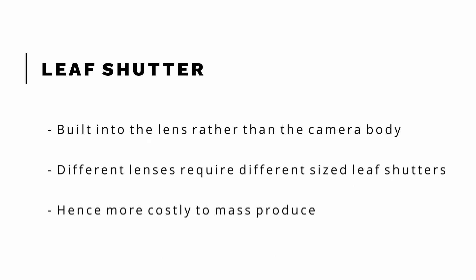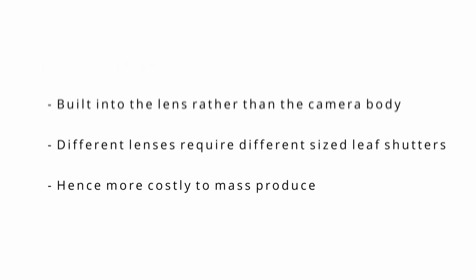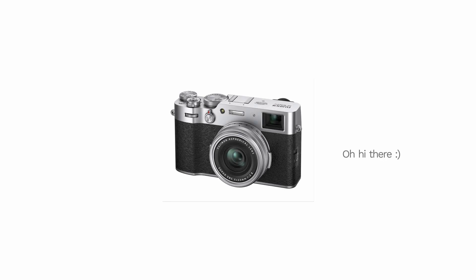Now let's take a look at the leaf shutter. The reason why it isn't as common is because leaf shutters are built into the lens rather than the camera body, and since lenses vary in size you would have to have a different size shutter for every lens, which makes it much more costly to assemble. This is why it is more common to find leaf shutters in cameras with a fixed lens, such as the X100V.